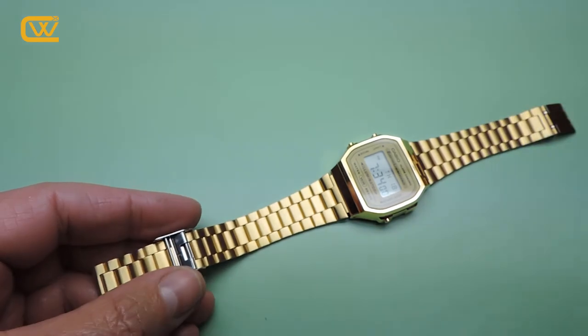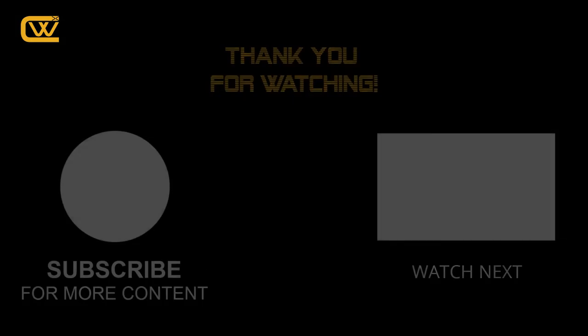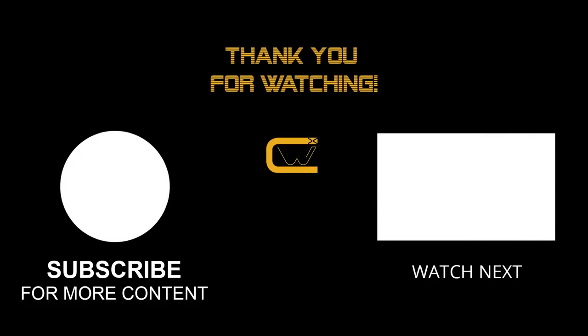Thank you very much for watching. Take care. Please like, share and subscribe if you find this video useful. Thank you very much.